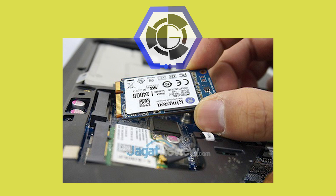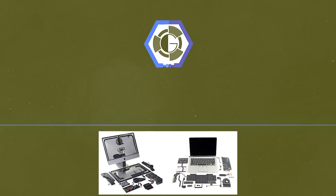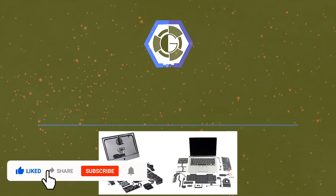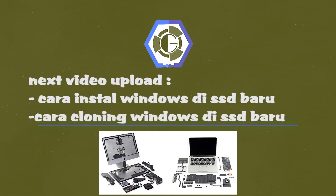Atau bisa juga SSD NVMe atau M.2 untuk laptop kalian. Sebenarnya cara pasangnya begitu aja, tapi mohon maaf gue gak bisa kasih tunjuk untuk lebih detailnya cara pasang dari laptop. Jadi mungkin penjelasannya singkat aja ya. Jadi selesai video ini, gue udah ngebahas tentang cara pasang SSD 2,5 inch di PC dan juga di laptop. Saksikan video gue selanjutnya, gue bakal bahas tentang cara install ulang Windows di SSD yang baru, ataupun juga untuk cloning Windows dari HDD lama ke SSD baru. Terima kasih sudah menonton. Wassalamualaikum warahmatullahi wabarakatuh.